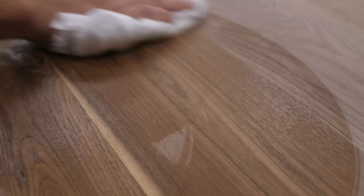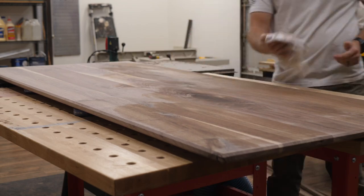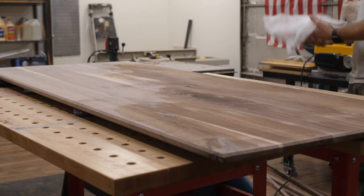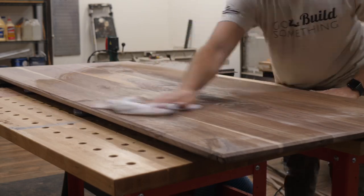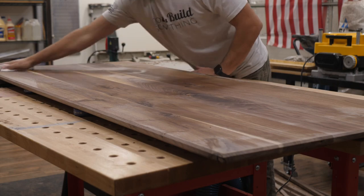Now it's time to raise the grain. If you don't know what that is, it's putting water on the tabletop which raises the wood fibers that you weren't able to sand off or that got pushed down while sanding. If you just put oil or finish on top without doing this, it's not going to feel as smooth as it could. So I raise the grain using water, let those fibers come up, sand one last time, and then you're good to go. Since I'm using an oil-based finish, you don't want to put a sopping amount of water — just damp enough so the fibers raise. You should be able to feel them get noticeably rougher than when you just sanded.